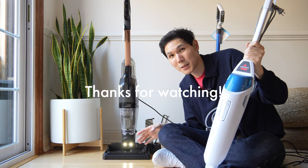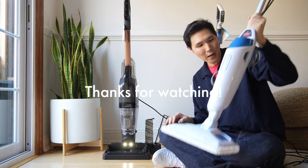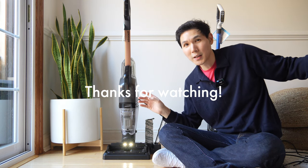Thanks for watching, everybody. That's my take on the Bissell CrossWave HydroSteam. I'll catch you next time. This is Dave with the French Glow, signing off.